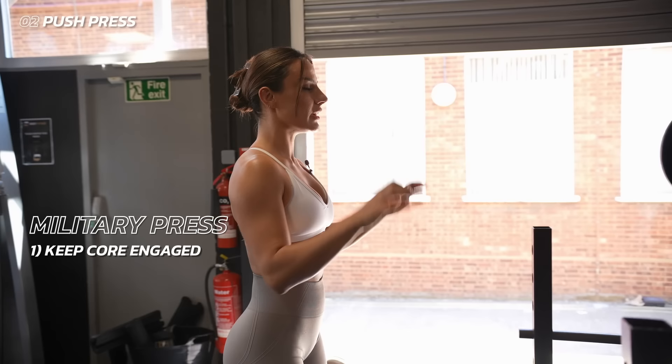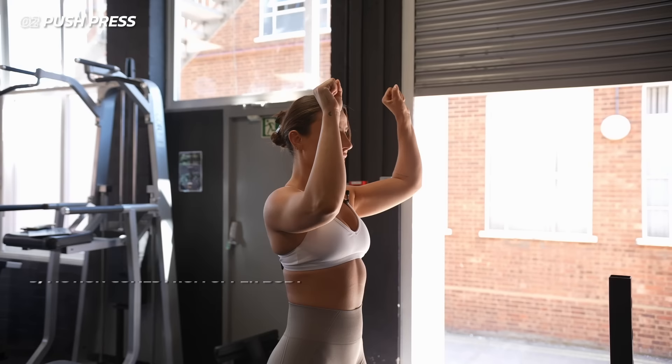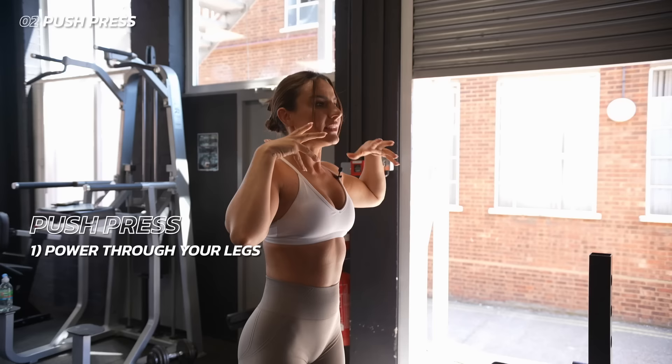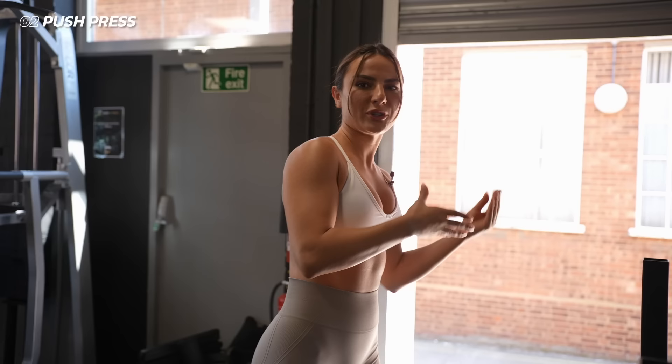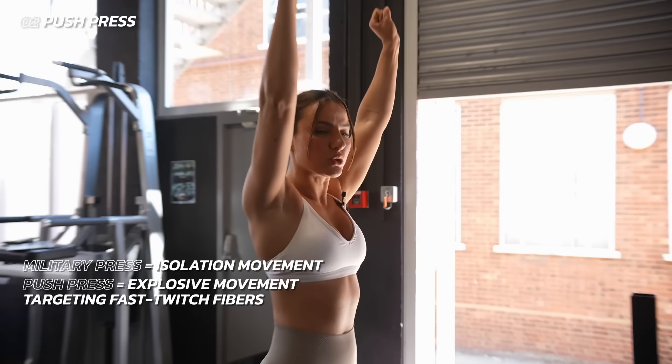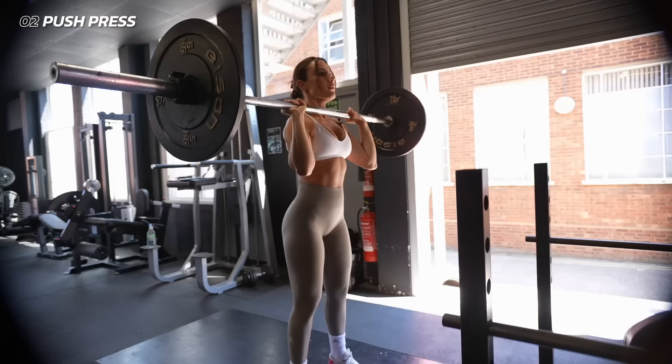Starting with a push press — why is it different to a strict military press? With a military press, you keep your core engaged and tight and all the motion comes from your upper body. With a push press, you use your legs to power the weight back up. It's an explosive power movement, so you can lift more because your legs are contributing. A lot of people don't know the difference — one is strictly isolation and one is a power explosive movement that works your fast-twitch fiber muscles. Keep that core nice and tight, bring the weight forward, push upwards — that's a push press.